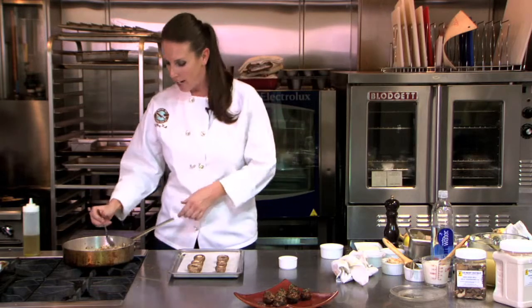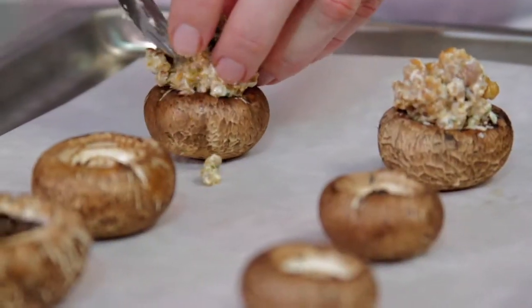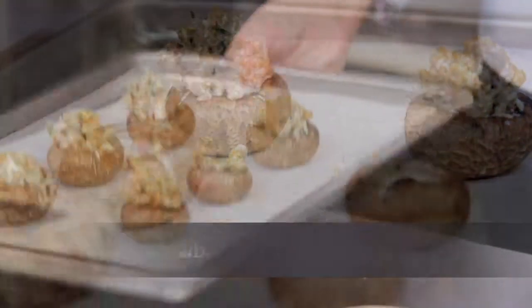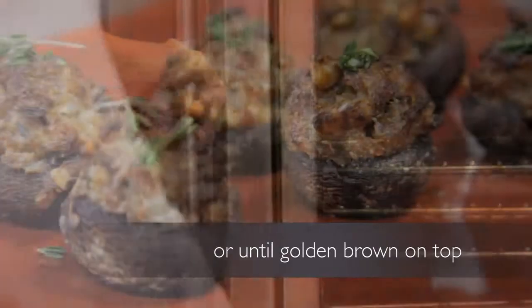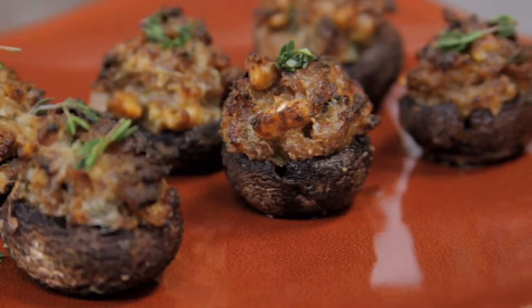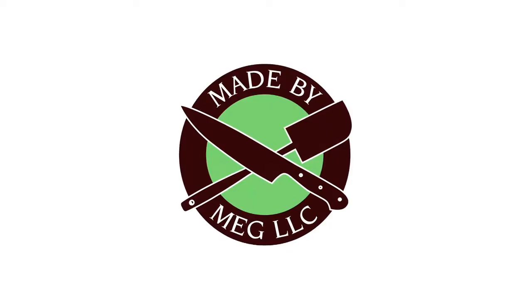Once you've added all of your ingredients into the sausage mixture, go ahead, take a spoon, and start stuffing in your mushrooms. I'll see you next time.